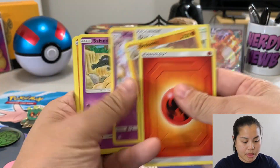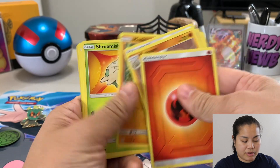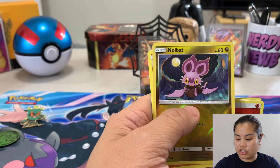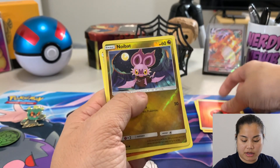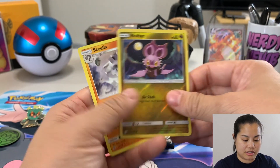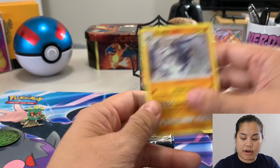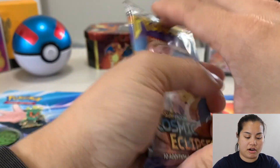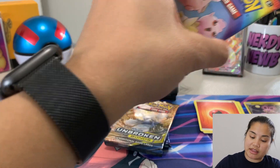Alright, let's check out Unified Minds. We got a green code card — Noibat reverse holo and a Steelix regular rare. Nothing great from that pack.